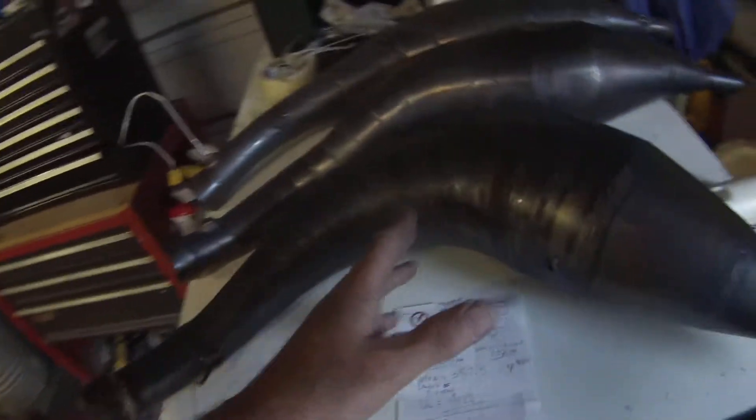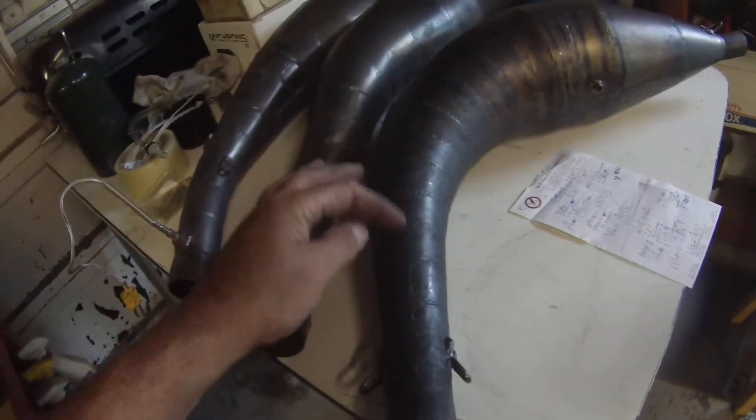The little carb would be super responsive, but the big carb is going to give us more top end, more power, more speed, more air, more fuel. We need the bigger pipe. I'm going to go ahead and cut this pipe on some cones and get it to fit the cart.